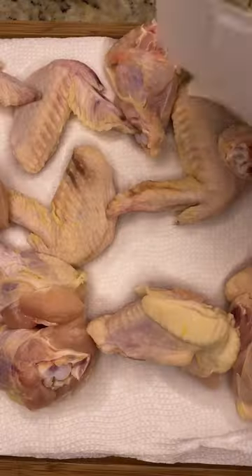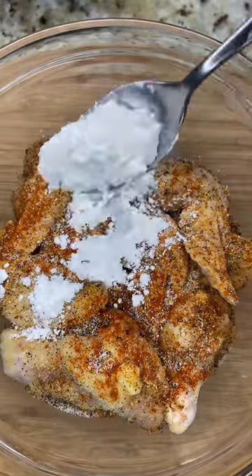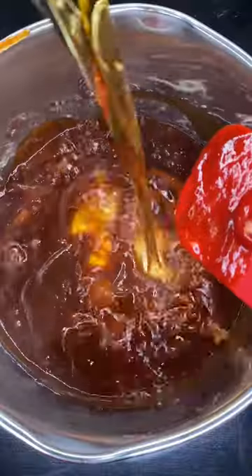Pat them dry nicely, then season your wings with the Steezy Six and cornstarch for crispiness. Into the oven at 425 and flip them every 15 minutes.